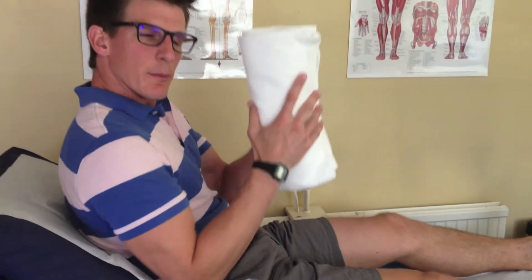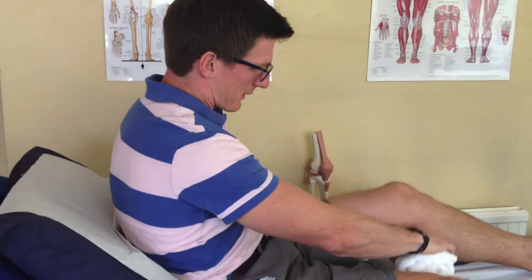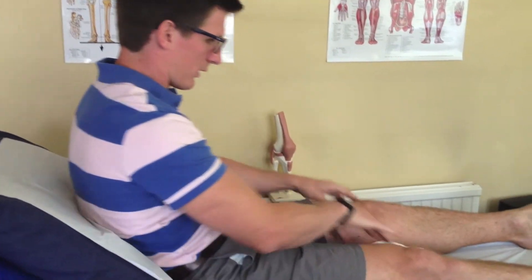This exercise is called inner range quads. The aim of the exercise is to activate your quadriceps in a certain range at the end of range of motion. So if you get yourself in a comfortable position like so, you need a rolled up towel or something along those lines — something comfortable — and we're going to pop it underneath the knee that we're trying to work.